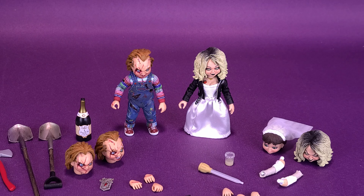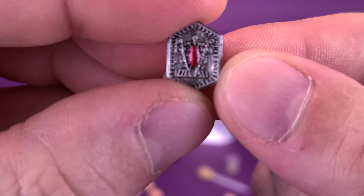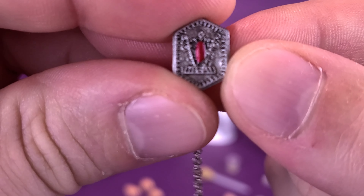There's really a lot of stuff to cover here. Normally Ultimate figures give you tons of accessories, and we're multiplying that by two since we're getting two figures in this set. Let's start by having a look at the accessories.